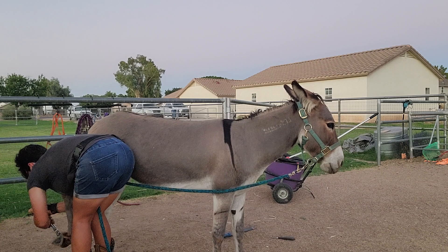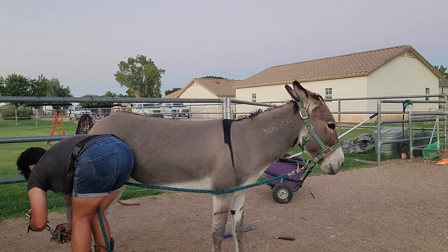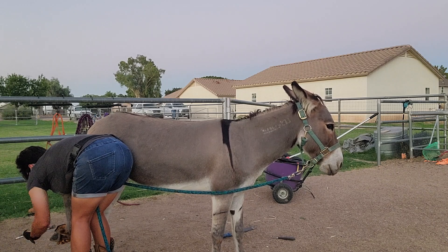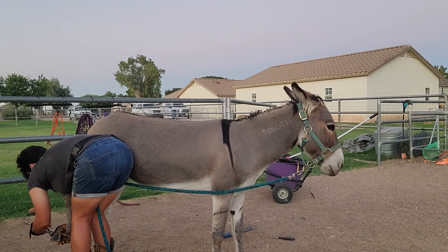So with her, she's barely overgrown. I think it's been about eight weeks since the last trim. With her, I'm trying to get it short and sweet.